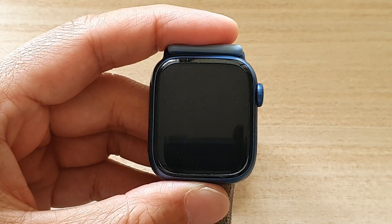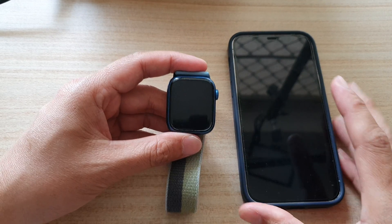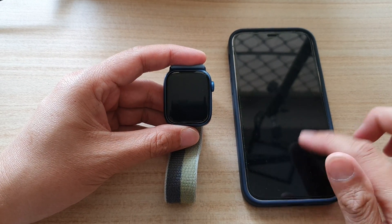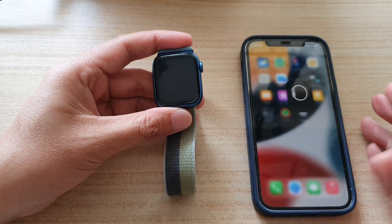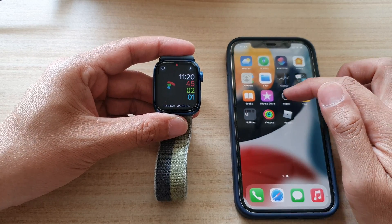So what you need to do to turn off screen curtain is to have your iPhone around — the iPhone that has been paired with your Apple Watch. On the iPhone, we're going to go back to the home screen and then open up the Watch app.